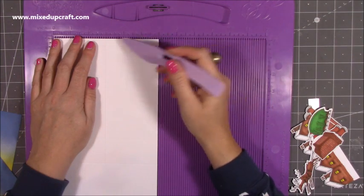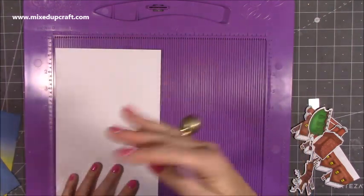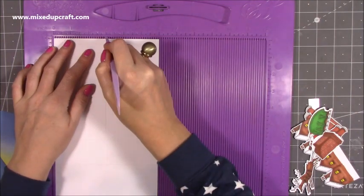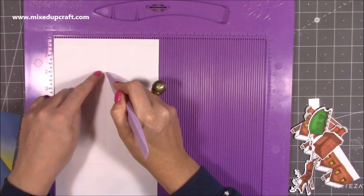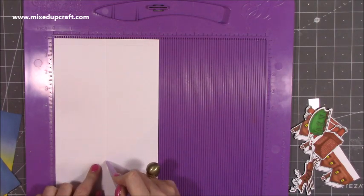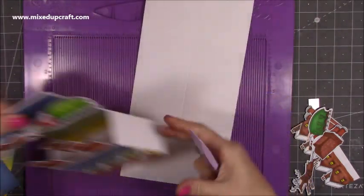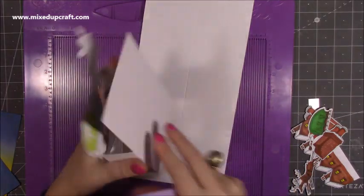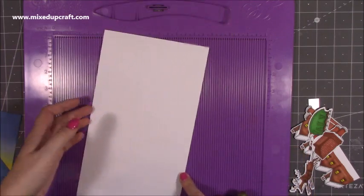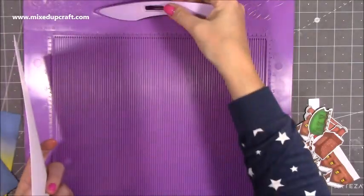Get the fold going the right way and flip it over. Then you want to score at three inches all the way down past that first score line, past the second score line, past the third score line, and down to the fourth. You don't want to go right to the end because this is our back panel — we don't want any score lines there, we just want that nice and complete. That's why we leave the score line so that stays intact. The score lines will all be in my blog, but I will give measurements for letter paper size too.